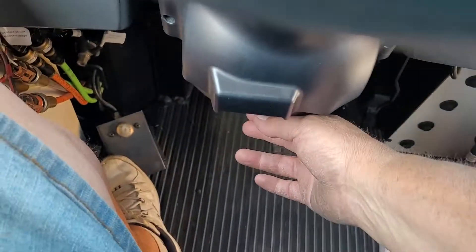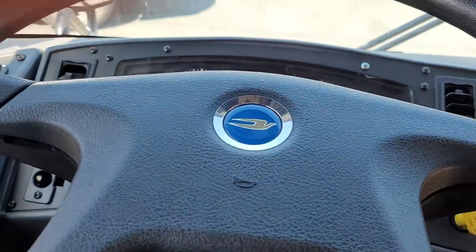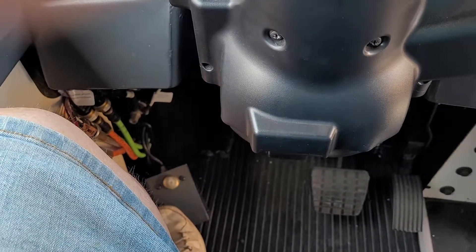And down here, grab this bar to adjust the steering wheel — you can bring it up, tilt it up, tilt it back, do whatever you need to do. Down there is your air horn button.